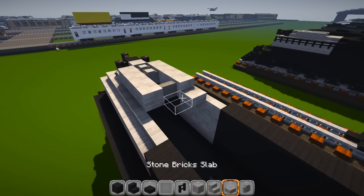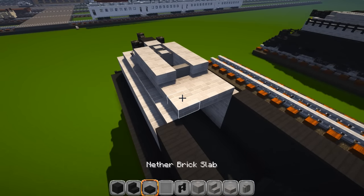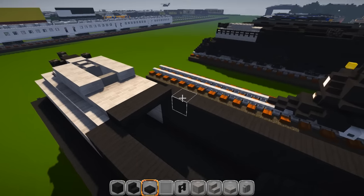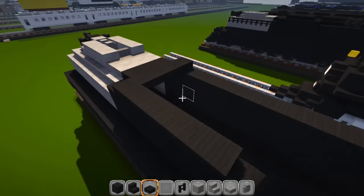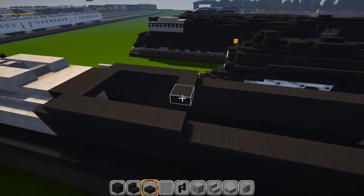Back to nether brick slabs, go three wide. The next set is five wide, then six. Come across the back — solid blocks leaving two empty spots in the middle, tracing the inside of the slabs.